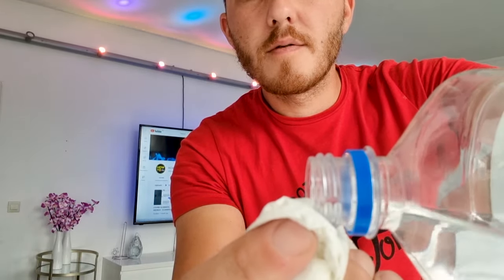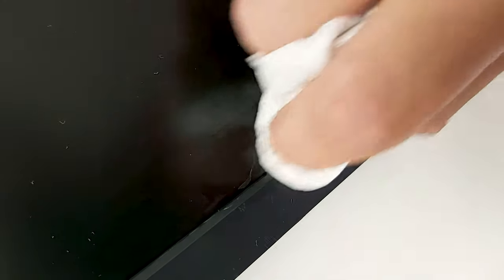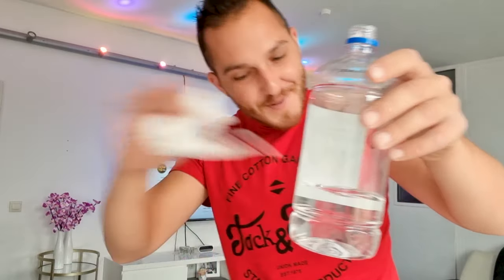First thing I will try is alcohol. Not too much, not too much. Okay, that's enough. The scratch is right there. Nothing — the scratch is still there. This thing doesn't work.